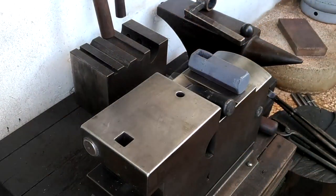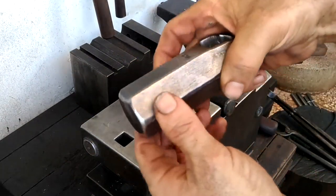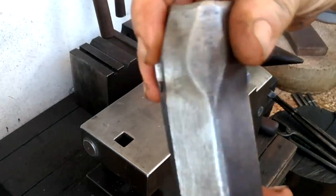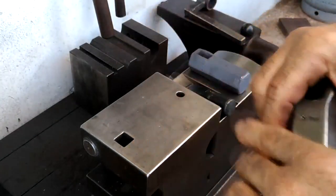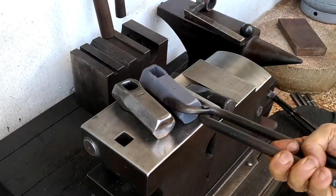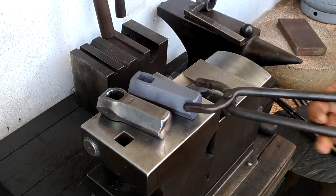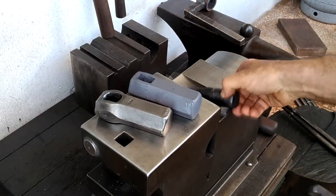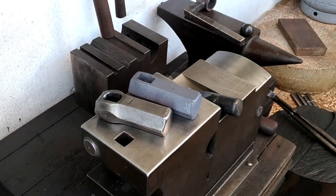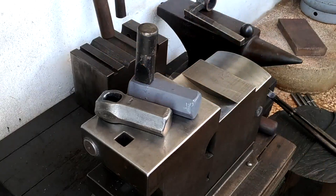Before this video is over — anyone interested in purchasing one of these hammers, get in touch with me. I just want to get rid of the stock I have left, so I'll give a pretty good discount to anyone who would like one. Also in the comments below, let me know how the video quality is with my new camera — is it better, worse, or the same? I'll catch you guys next time.